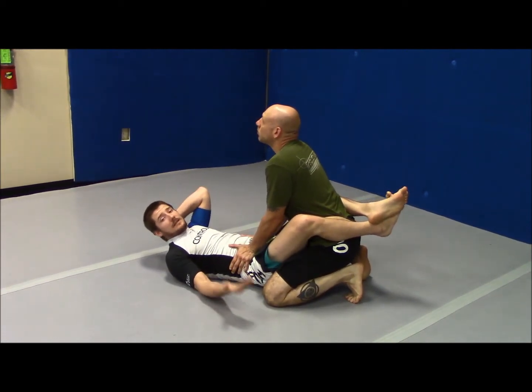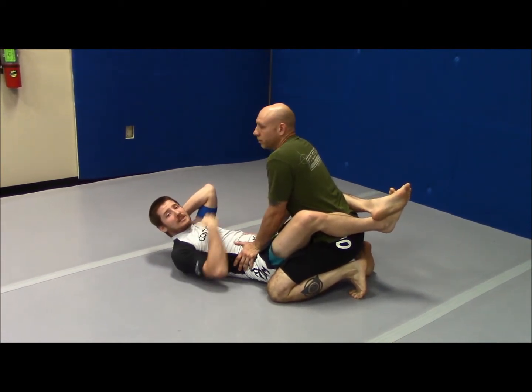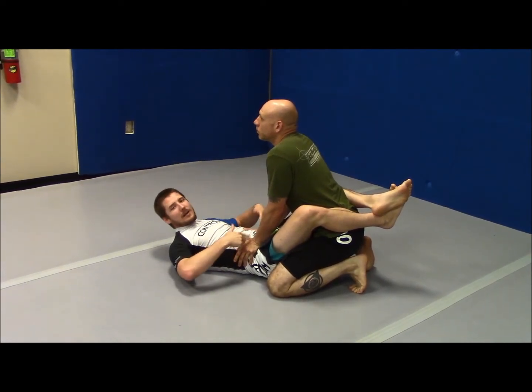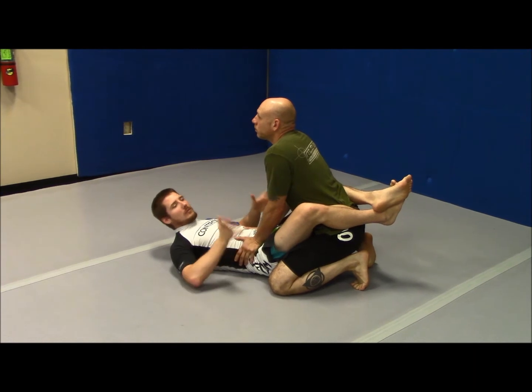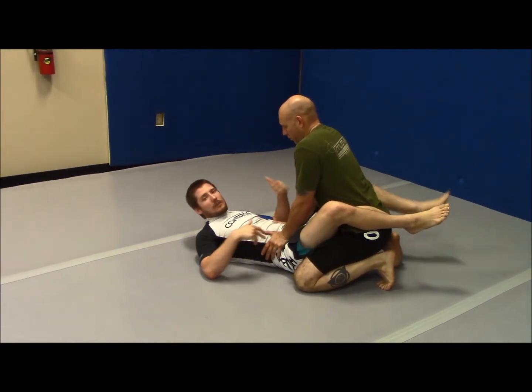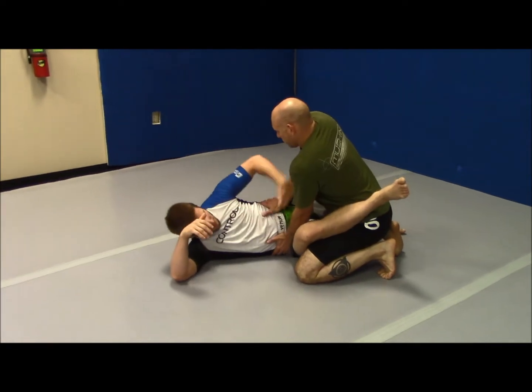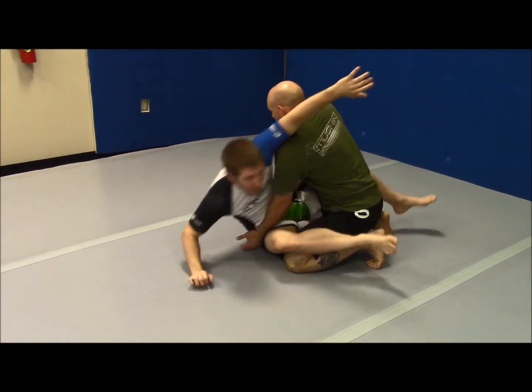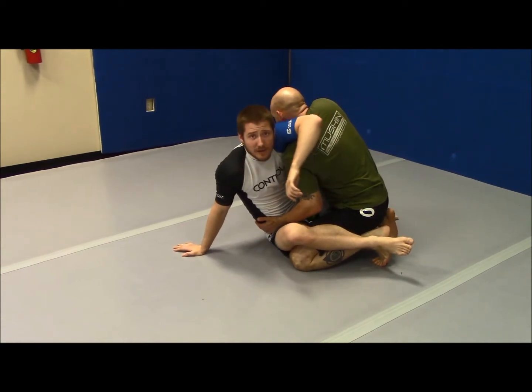But I have another option. Instead of bringing him to me, I can also bring myself to him. Because he's got his hands right here, my hips are basically a table for him where they get to rest. So the first thing I'm going to do is take away this table — I'm going to do it by turning myself to the side. Now his hands don't have any purchase anymore, and I'm able to sit up a lot easier. Notice his hands are going to slide right by me.